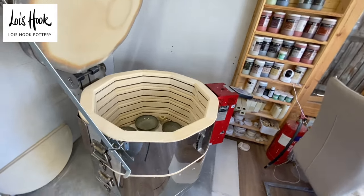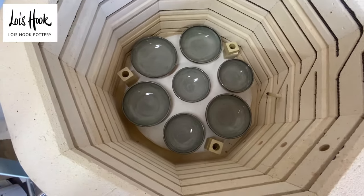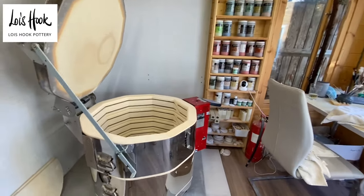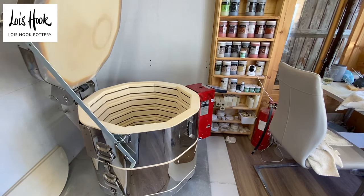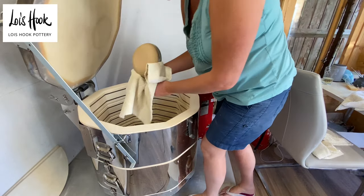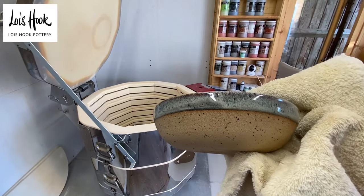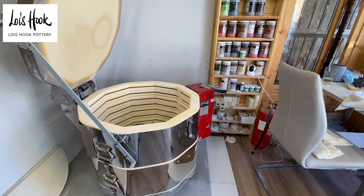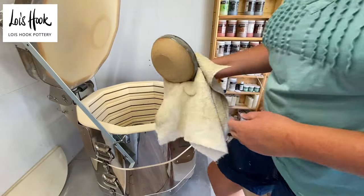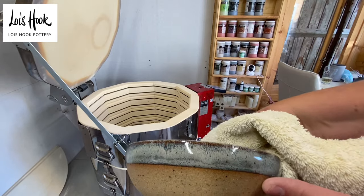The good news is that the bottom is fine. The bowls are fine — there's no reaction at all. That is really good news. I was a bit panicky that there was going to be a problem. Let's get those out. I just love how that glaze shifts down the side.